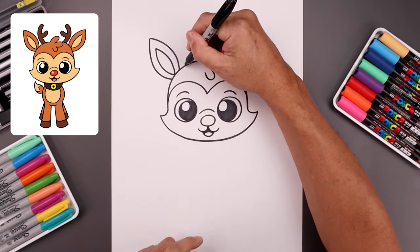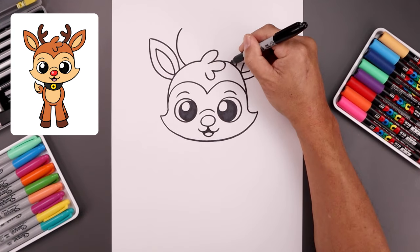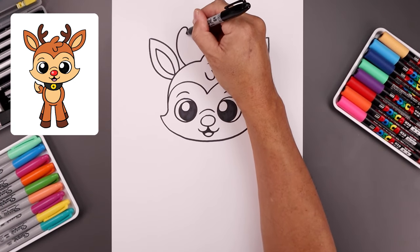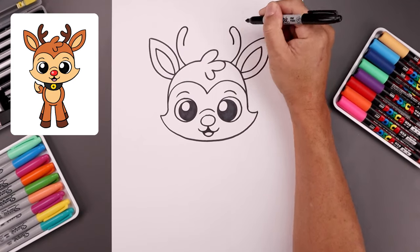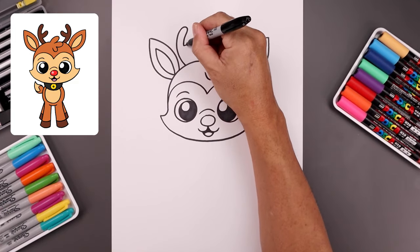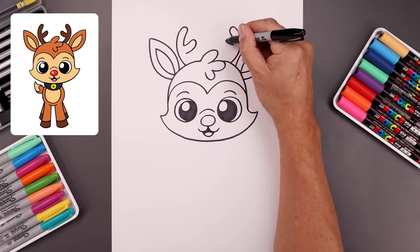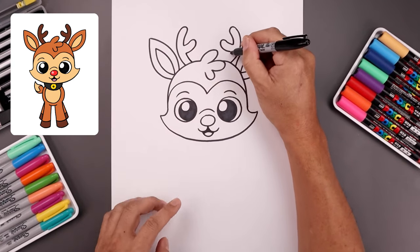Add in the antlers. Starting on the left, just beside the ear, go around and then hook that in. Round out the tip of the antler and trace this down about halfway. Then branch this out — going out and then up with a short line. Round out the tip and bring that back out. Then trace this curve back in towards the top of the head.